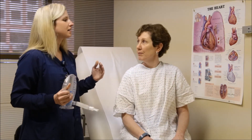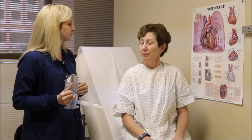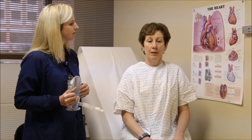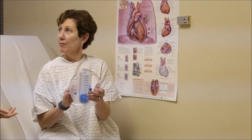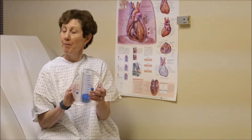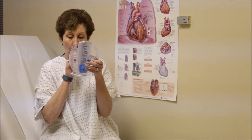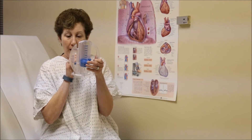Okay, and now take a nice deep breath in and hold for maybe a few seconds before you exhale. Great. Take that sigh like I said before to empty out your lungs. Great. Now take a nice deep breath in and hold for a few seconds. Great job.